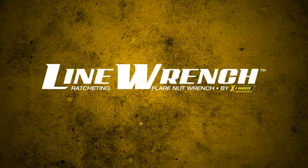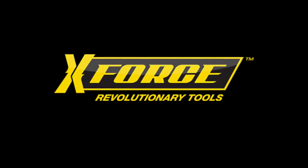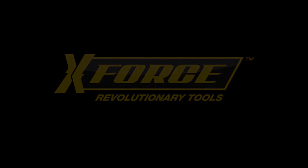With six contact points versus the three that standard flare nut wrenches have, the X-Force Ratcheting Flare Nut Line Wrench makes easy work of removing worn, rounded, and corroded fittings on brake, fuel, transmission, and oil cooler lines. You only need one hand to use the X-Force Ratcheting Flare Nut Line Wrench.